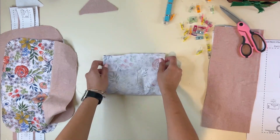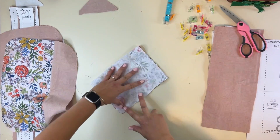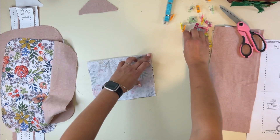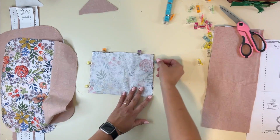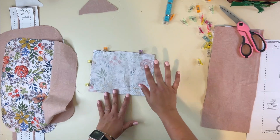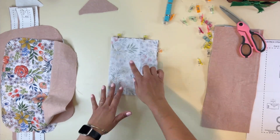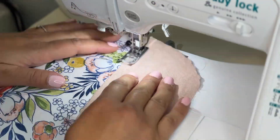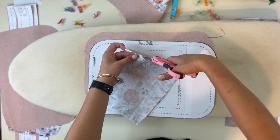I'm going to prep my interior pocket: fold it right sides together and sew the sides and the bottom, leaving about a 4-inch gap where I'll turn it around when done sewing. If you want to do the zipper pockets, check out our other video where I sew the three-in-one — I show how to sew the outer zipper pocket, and the instructions are the same for the inside zipper pocket.